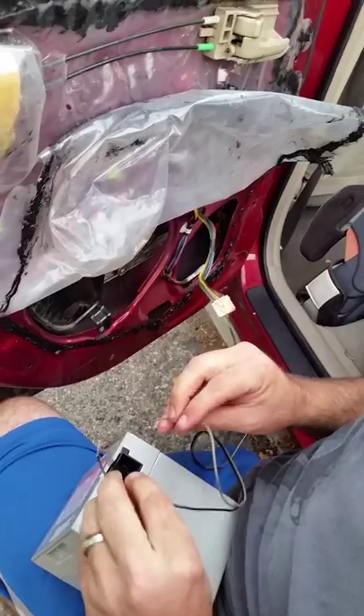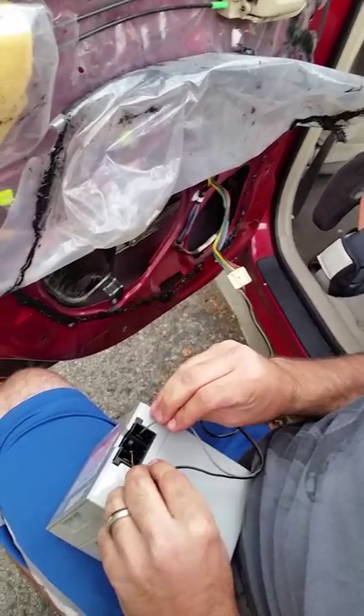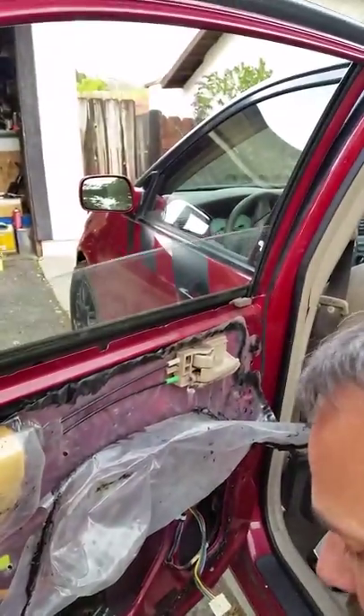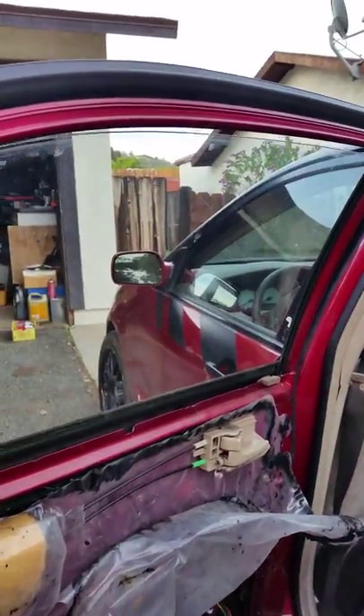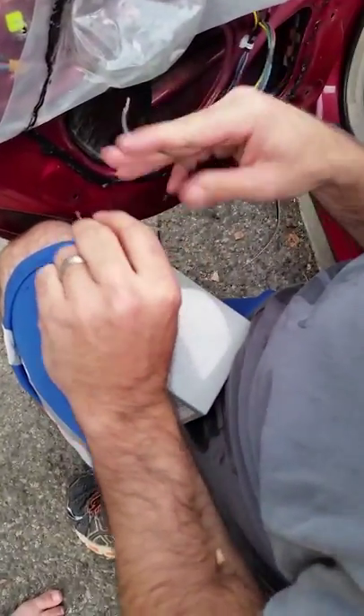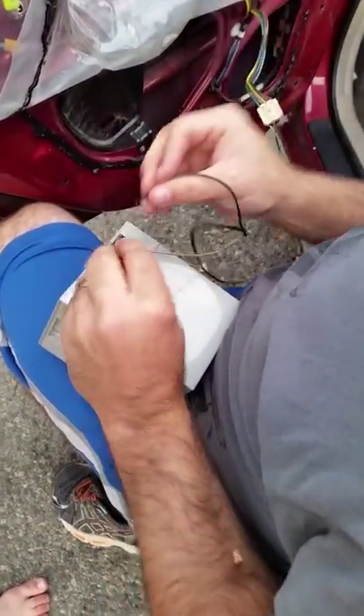You can try either side — look, there it goes! Similarly, if you switch the wires and go the other way, it'll go down.